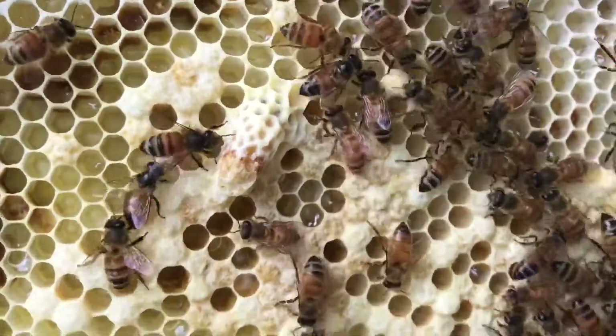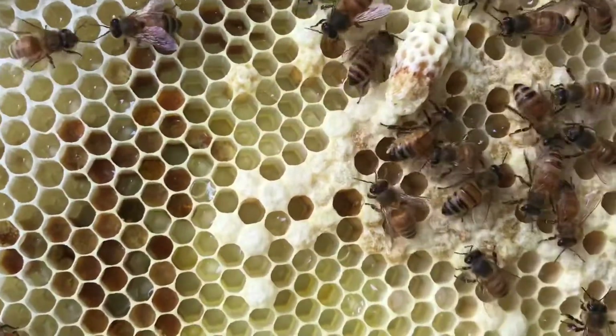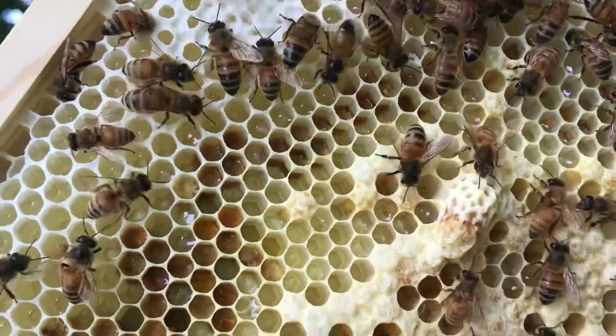If I wouldn't make this split, this hive would have prepared to swarm and they would have left out back into nature.